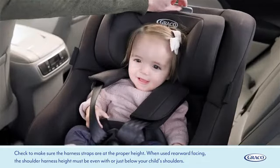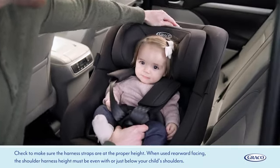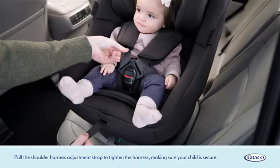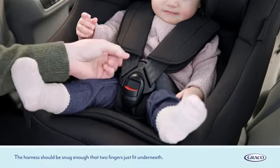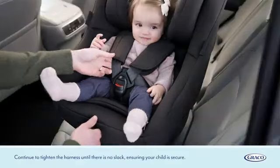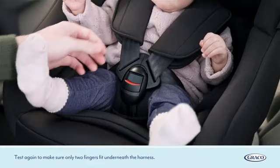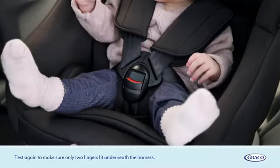When used rearward facing, the shoulder harness height must be even with or just below your child's shoulders. Pull the shoulder harness adjustment strap to tighten the harness, making sure your child is secure. The harness should be snug enough that two fingers just fit underneath. Continue to tighten until there is no slack, then test again to make sure only two fingers fit underneath.